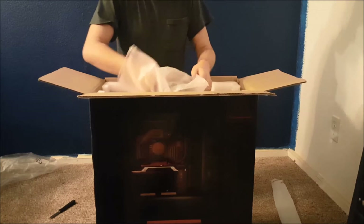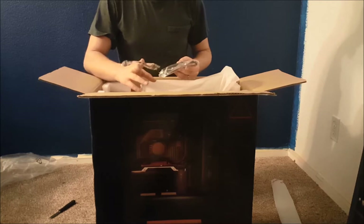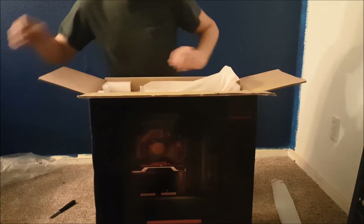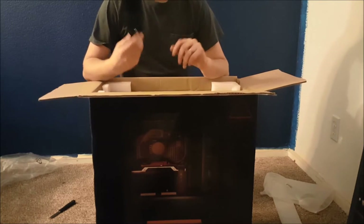They sent me some data cables, looks like an SLI bridge in case I ever decide to upgrade in the future — which I will. That's nice. And there's my power cord.